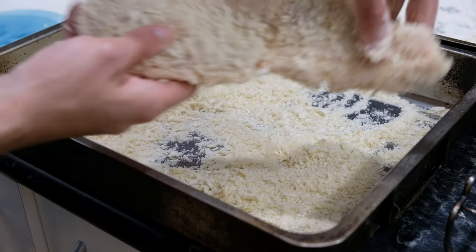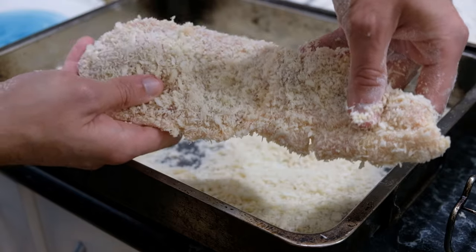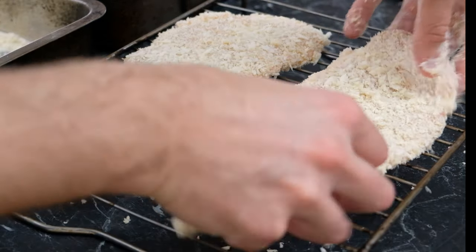Now we've got a really good coat. We're just going to hold it up — one to show the camera, the other to shake off a little bit of that excess breadcrumb.